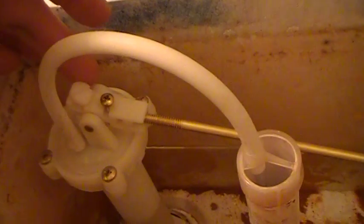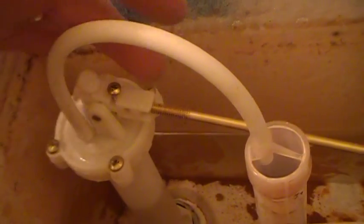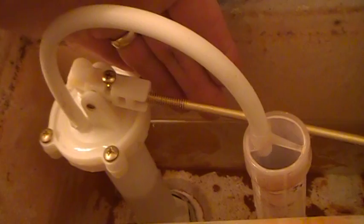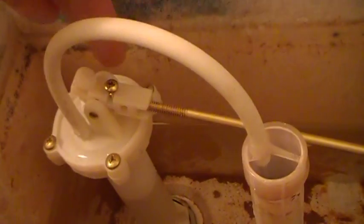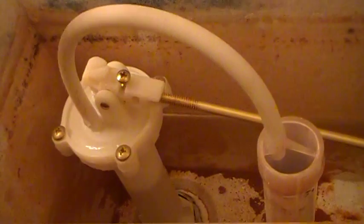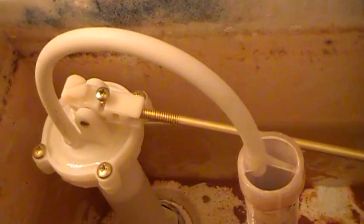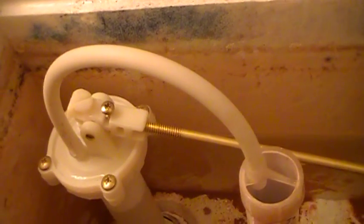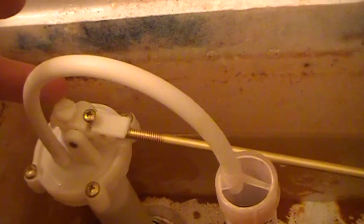So, two screws on top: one sets the height of the water, and the other adjusts this rod after it's flushed — it stops when it touches underneath and stops it from dropping too far. You really want to adjust this screw to make sure the float rod doesn't get tied up with the flapper. This one controls your water level.